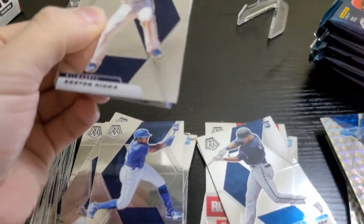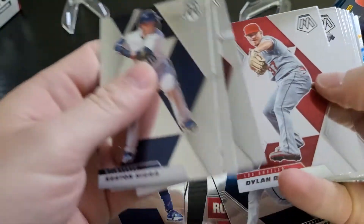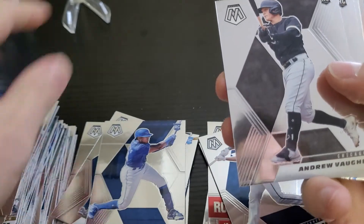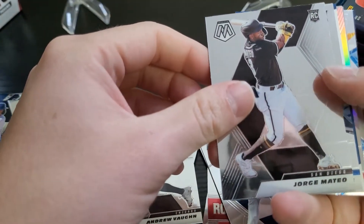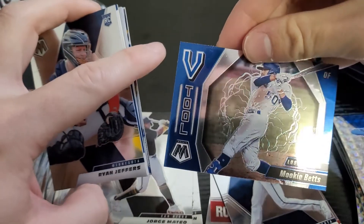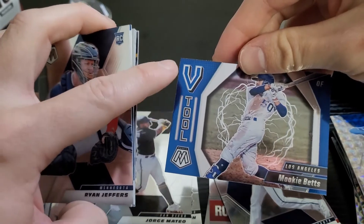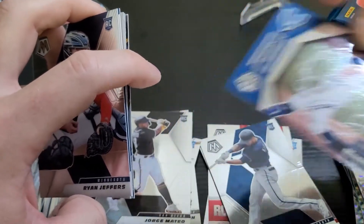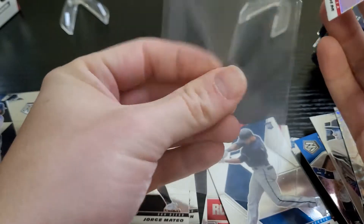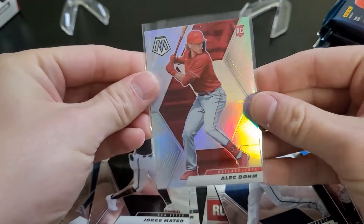Next pack. Fly through the base stuff. There's an LK line — kind of cool to have old school guys. We've got an Andrew Vaughn rookie, a Jorge Mateo and a Ryan Jeffers. In the back we have a Five Tool — that's V as in Roman numeral — Mookie Betts. We have a Stairmasters Nate Pearson, a Kyle Seager Mosaic, a Silver Alec Bohm — hit another one of him, gonna hit the rainbow. Not bad, I'll take that.